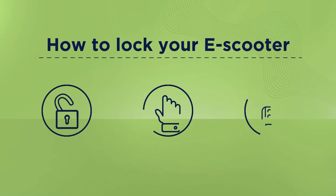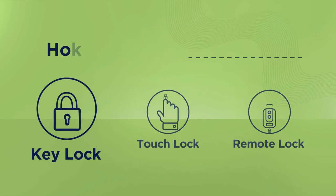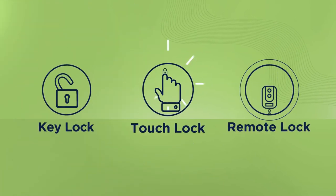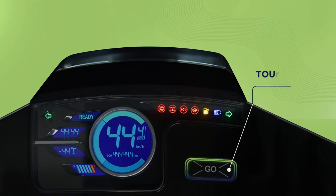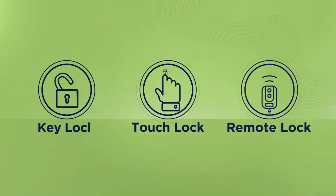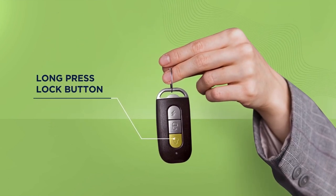Also make a note of how to lock your e-scooter again. 1. Key Lock: Rotate your key anti-clockwise to lock your vehicle. 2. Touch Lock: Touch the go button on the handlebar, then press lock. 3. Remote Lock: Press and hold the lock button on your remote to lock your vehicle.